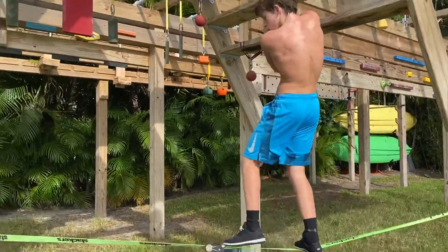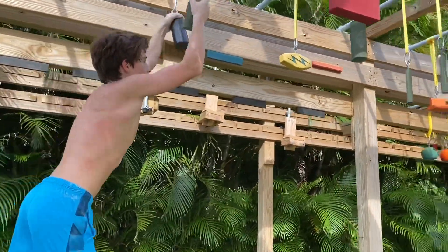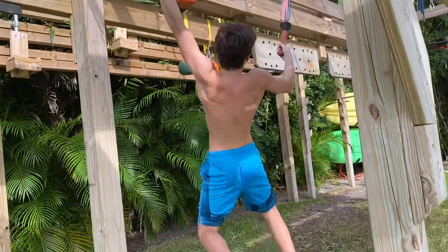Now we have a new obstacle — the slack line. Just had to run across that, pretty simple. It does bend down a bit; I made a new video on that a few days ago if you want to check that out. Then this is the Hold Alley — you had to touch every hold, which is why you see me going back and forth.